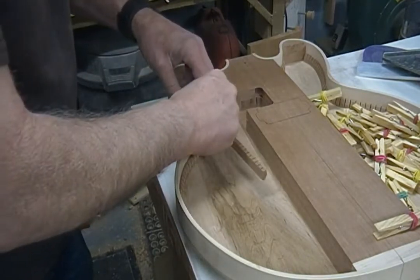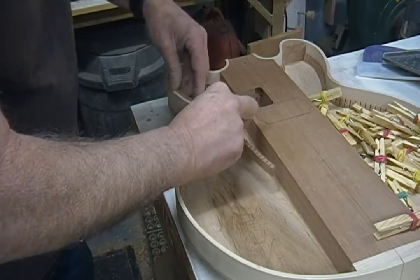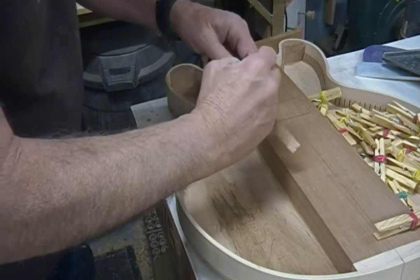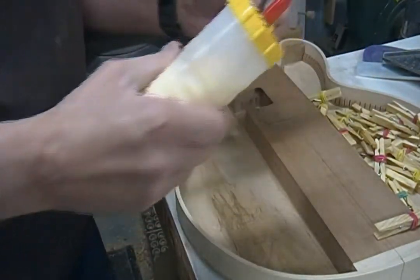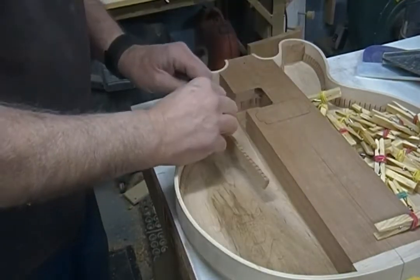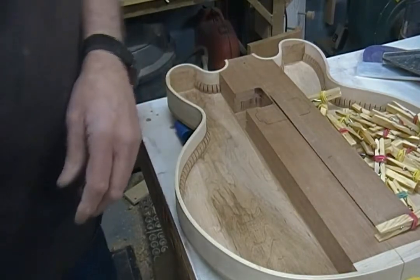I'm just going to mark this sort of around this corner, and once I get to a point I'll go to about here so I can glue this. I am, of course, totally in the way of what's happening here.